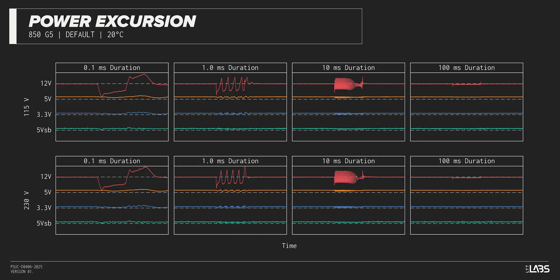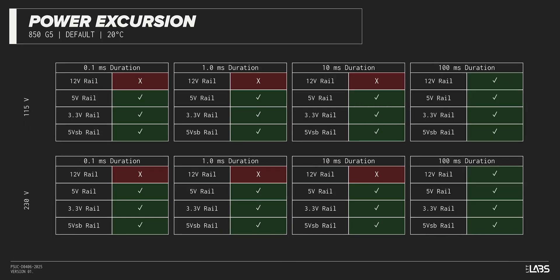The excursion test momentarily applies up to 200% of the rated load to test a power supply's ability to support components that may temporarily require more than their rated current. The Vetru 850W withstood all of the excursions but failed to maintain ATX voltage limits in a few cases. This is unlikely to impact reliability for a vast majority of workloads.